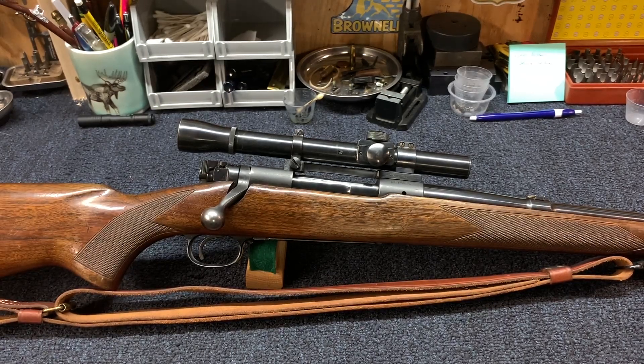I want to show you guys today what is quickly becoming one of my favorite vintage style scopes, and that's the Lyman Alaskan.